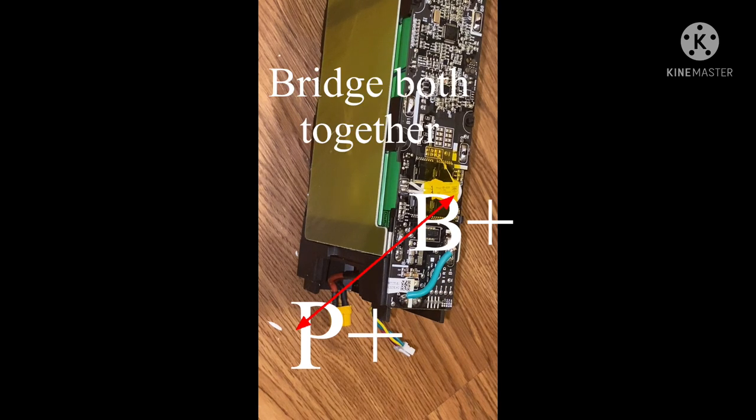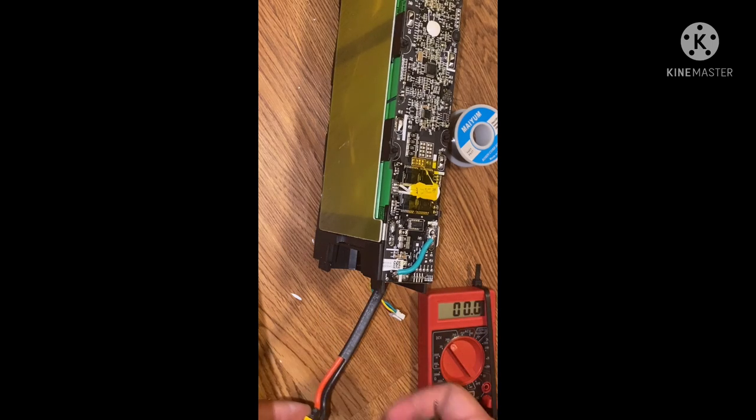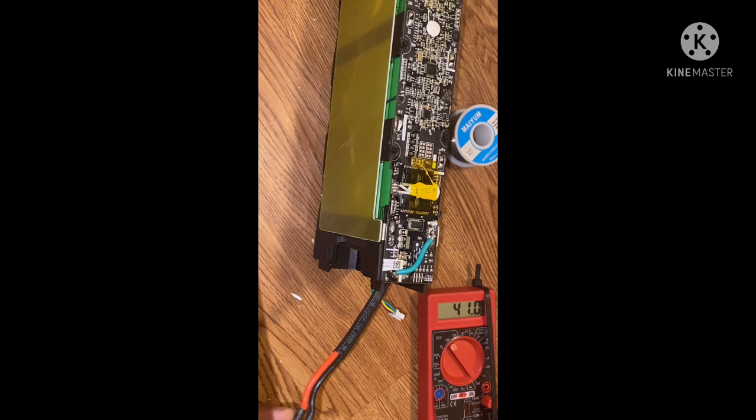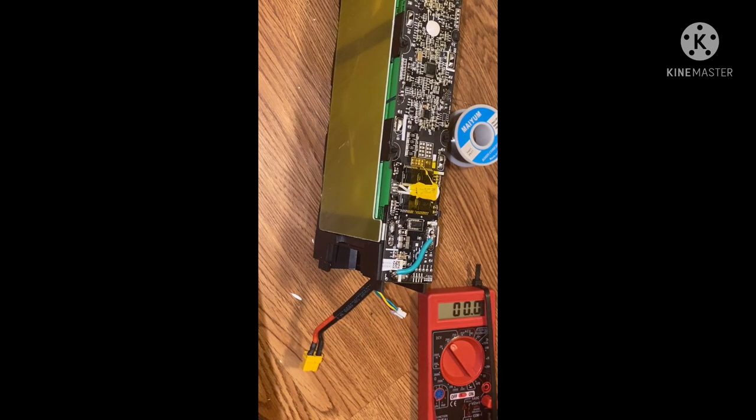Now that that's connected, let me do a multimeter test to show you guys that the bypass absolutely makes a difference. Connect my battery terminals and let's see what I get. There it is — that's after the bypass. You saw what it looked like before the bypass. After the bypass, you get all your voltage back and you're able to ride your scooter.